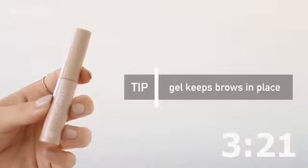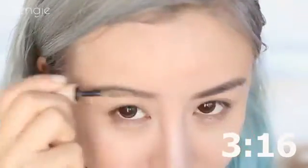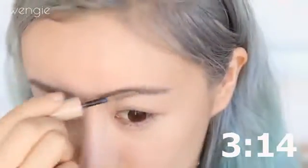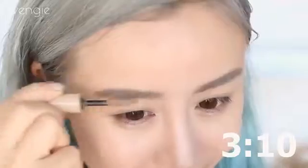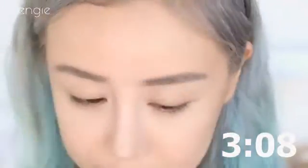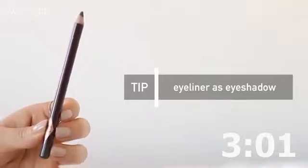If you have dark hair you can skip this step, but I'm taking a brow mascara and lightening my brows, otherwise they won't match my hair and that's not a good look. Also, a beige shimmer eyeshadow underneath is optional. Then I'm taking this brown eyeliner pencil from Charlotte Tilbury.